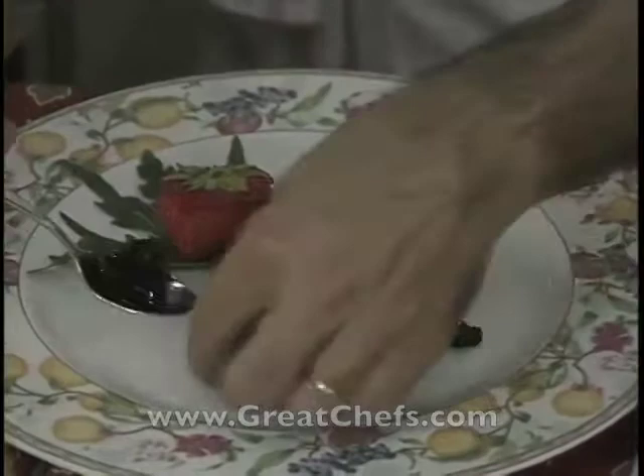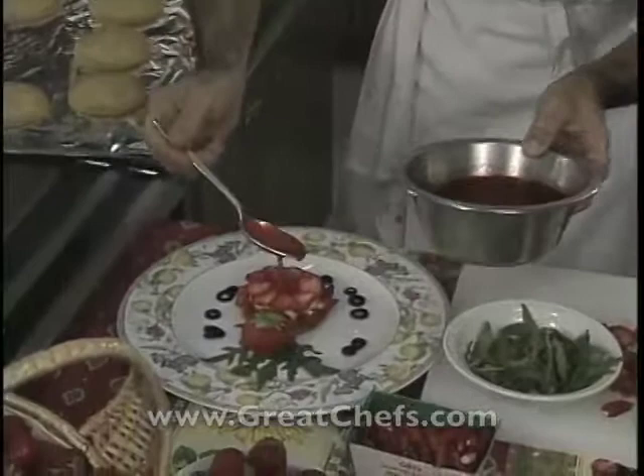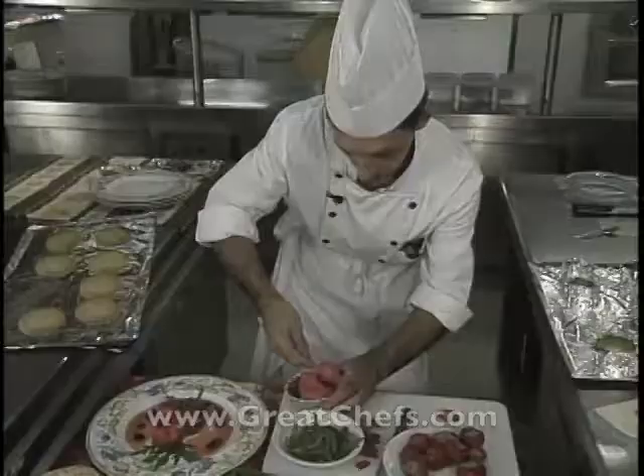Now a garnish surely only found in France: confit of black olives. They were boiled in water to remove the salt, then cooked in sugar and water for two hours. Strawberry syrup, strawberry sorbet, and dried strawberry chips complete the dish.